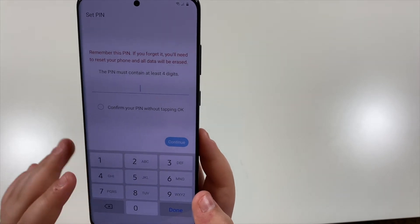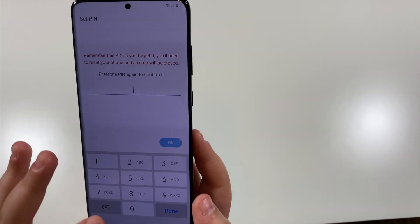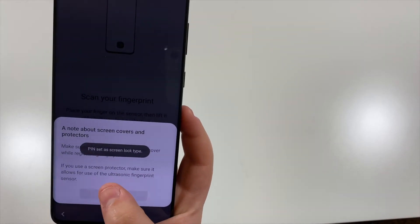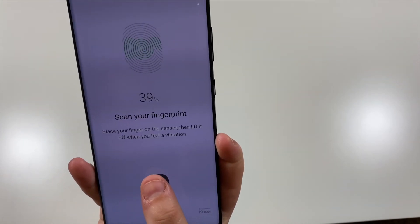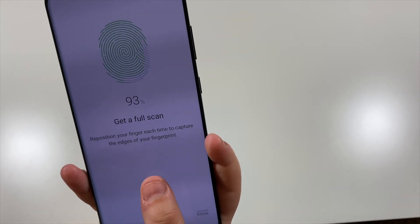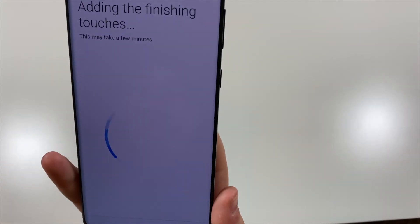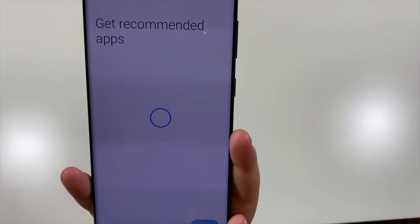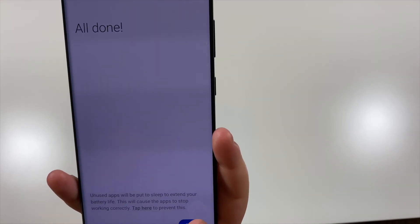Setting a PIN — oh, you get to choose how many digits. Adding the finishing touches. Skip. Skip. All done.